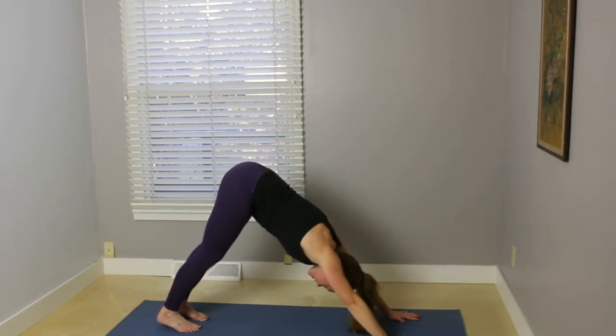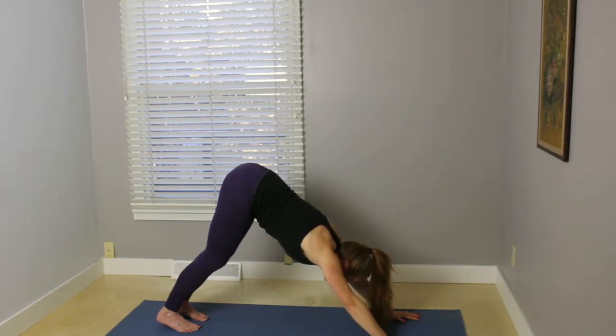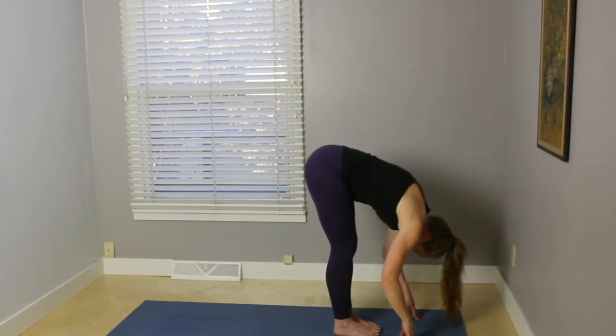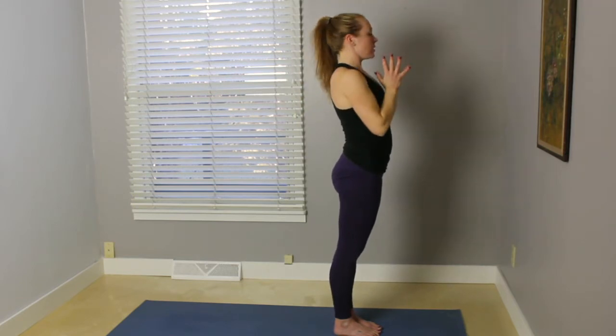Taking about five breaths here. Really reaching the hips up toward the ceiling, melting your heart. Take a nice deep exhale out of the mouth, releasing the heat. On your inhale, bend your knees, look forward. Step or lightly hop toward the front part of the mat. Exhale, folding here. Inhale, sweep the arms out and up. And exhale, palms come down to heart center.